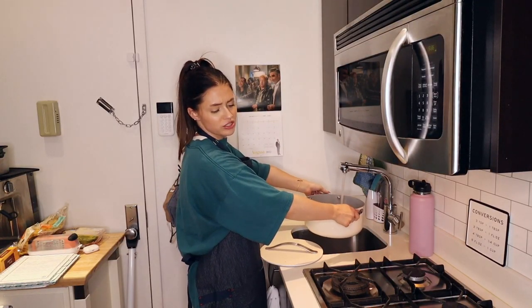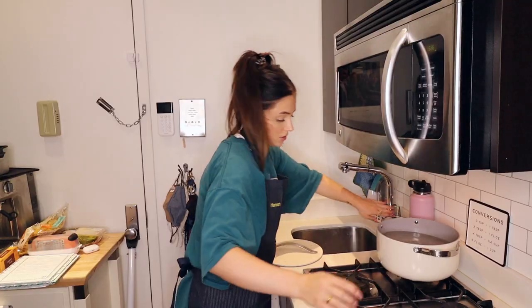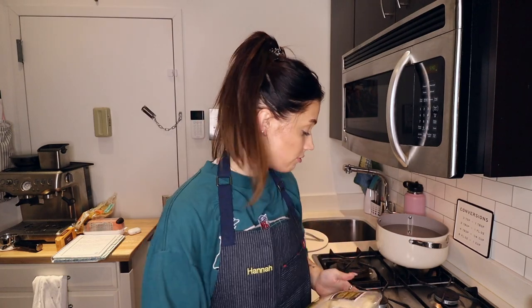I literally asked my mom three different questions and she just responded 'yes.' All right, so it says bring to a boil, then cover it and reduce heat to medium. I can do that. The recipe calls for six chicken thighs. In the meantime, I'm going to turn my air conditioner back on because it's situated right behind the camera and I'm now starting to sweat.